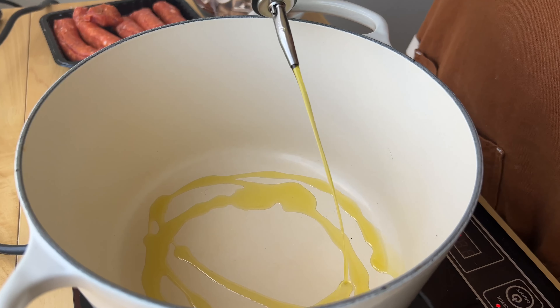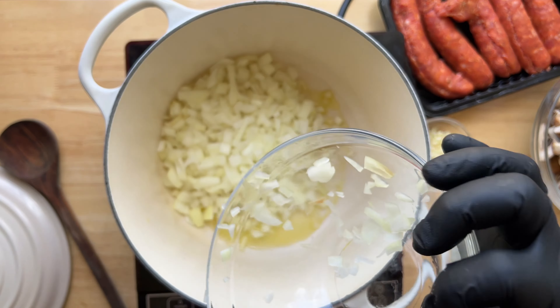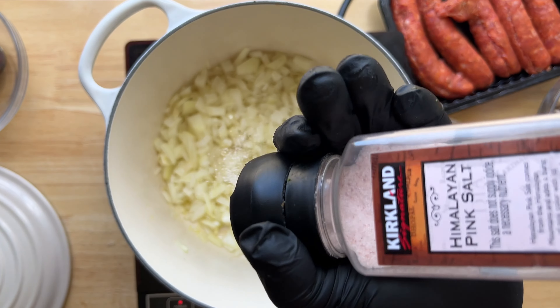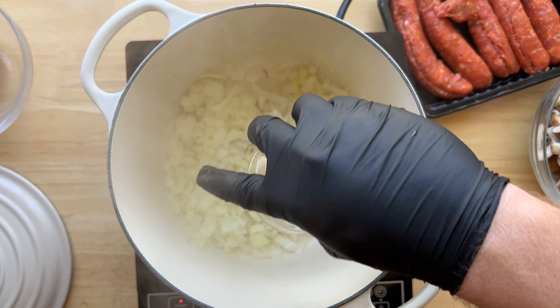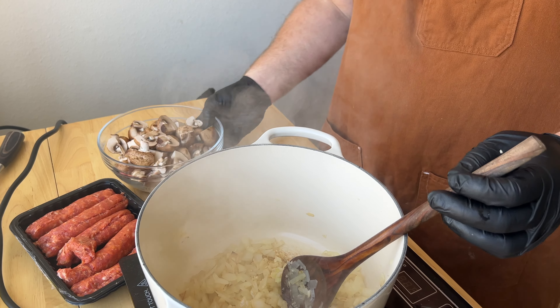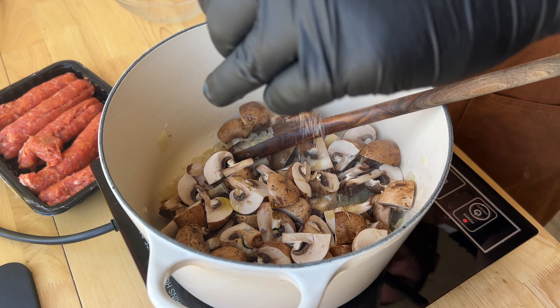Then in a medium Dutch oven pot over medium heat, add some olive oil, a whole diced yellow onion, season with salt and pepper, and cook for a few minutes until they start to release their liquid. Add in the garlic, stir, then add eight ounces or more of quartered cremini mushrooms — measure with your heart, you know the drill.